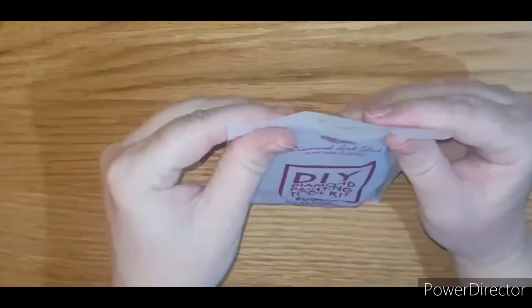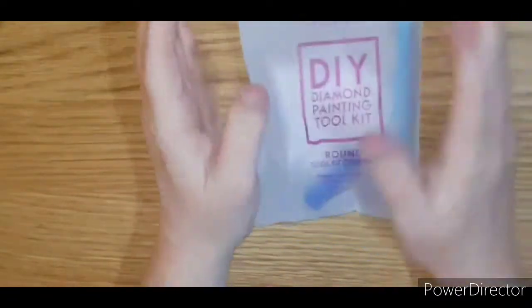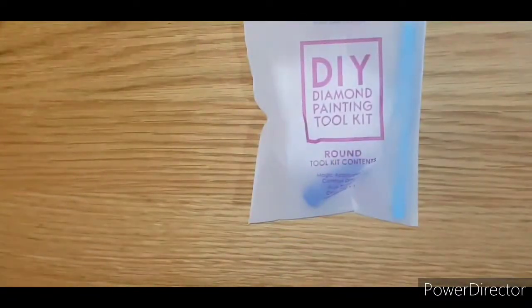I find tweezers quite handy for when I'm using drills to get them off my dog, because they tend to want to stick all the time. Right, okay, so let's have a look at the canvas.